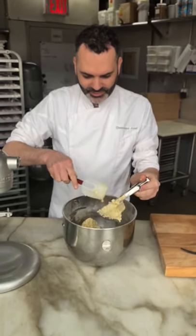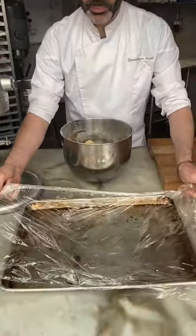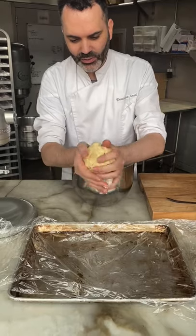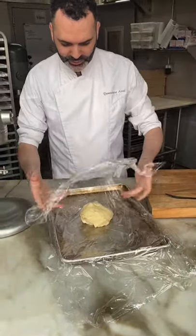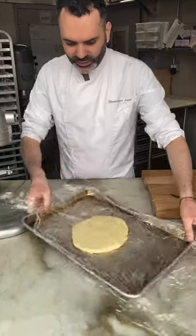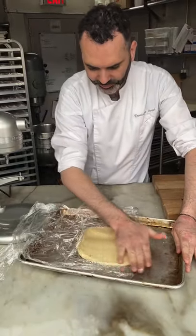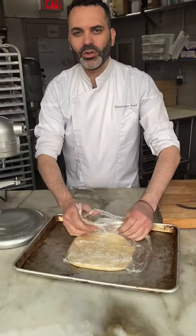I'm going to scrape this out and prepare a sheet tray with plastic wrap. I like this plastic wrap because it's easy to use and easy to remove. I grab my dough — it's pretty soft right now, not really sticky, all nicely mixed together. I add a little more plastic wrap over the top and press it down to make it as flat as possible so I can get it ready for rolling with the rolling pin. I'm going to put this in the fridge for about 15 to 20 minutes until it gets really cold.